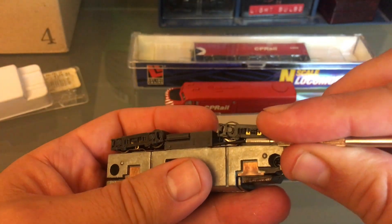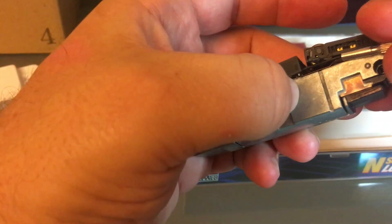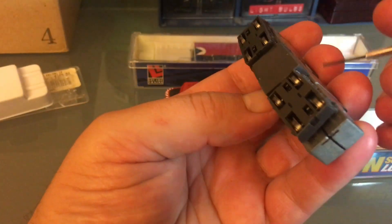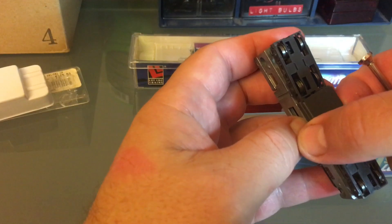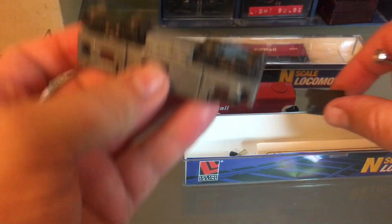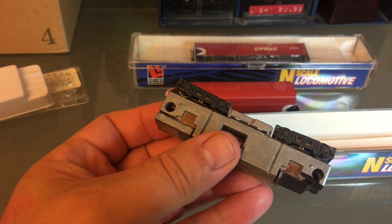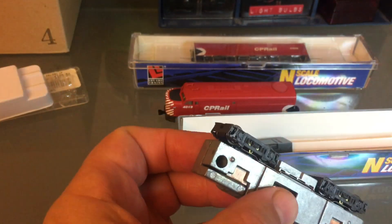You have to somehow get under it — it's not very hard, but actually it can be. I'm putting my nail in just to prevent it from clicking back. So that's pretty easy, and then you just have the two screws. Not only is this a good runner, it's also very easy to work on.